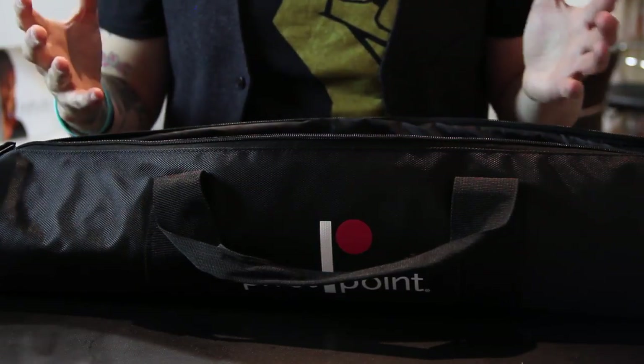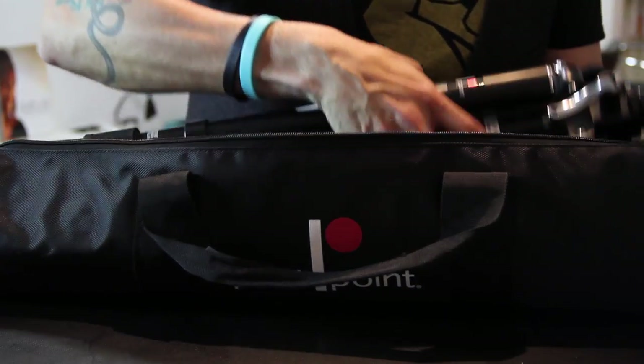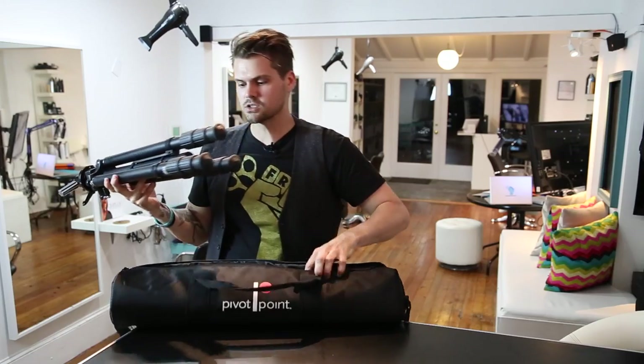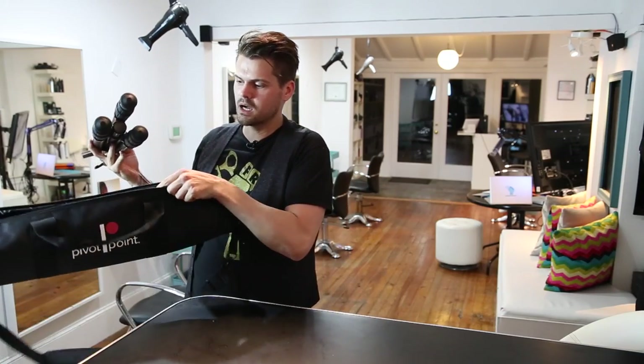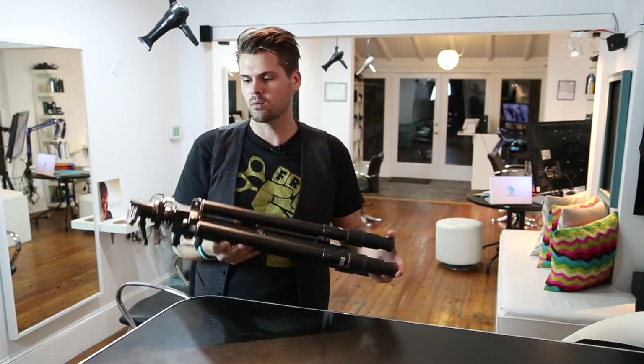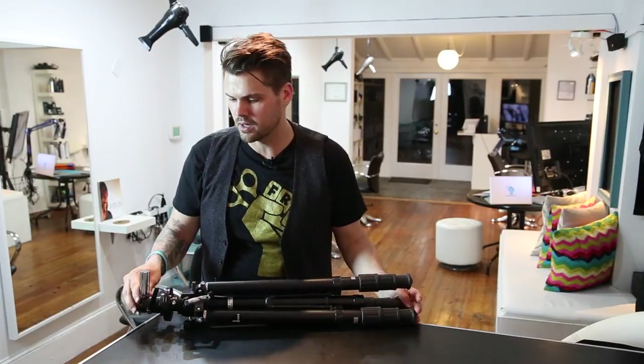The case is nice and fits really well. You don't have to worry about stuffing a tripod into a case, which is always a pain. Pivot Point sent me this and it's now on shopfse.com. I want to talk about some of the key features in this tripod.